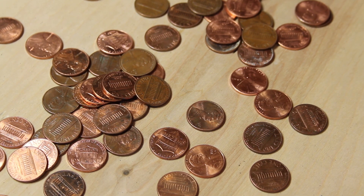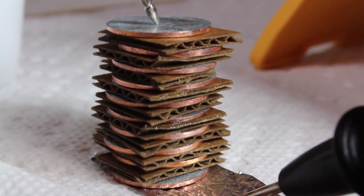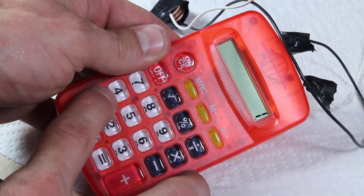Is there free energy hiding in your spare change? In this video, you'll learn how to turn a handful of pennies into batteries that can power some of your small electronic devices.